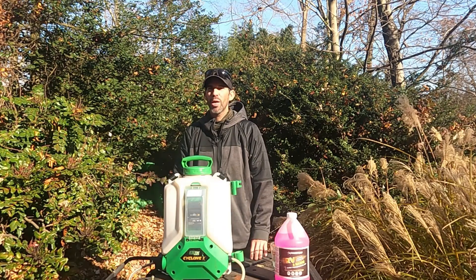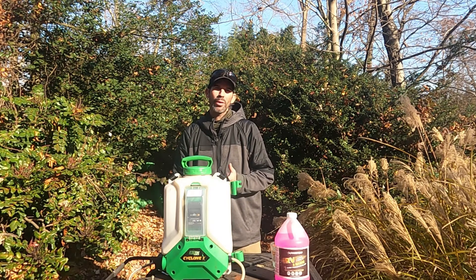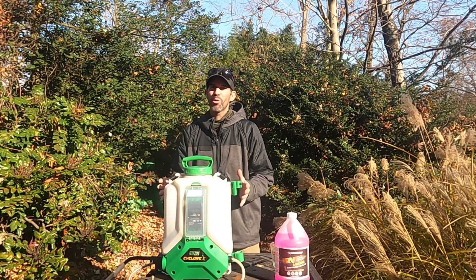What I use is RV antifreeze. It's either pink or purple. I put about a quarter gallon in the tank and run it through the system, allowing the initial amount that comes out of the gun to fill up this small container so I don't have any contaminants in the tank.